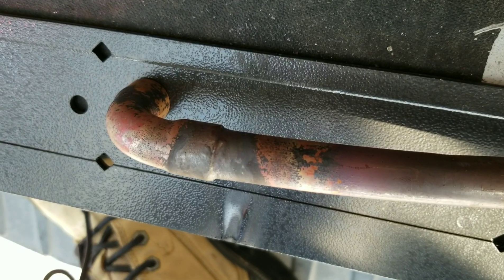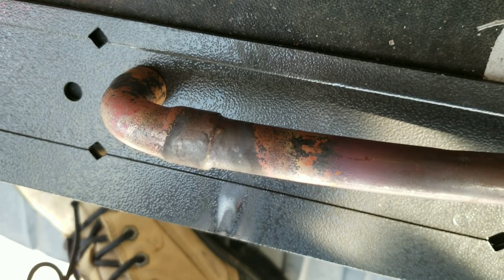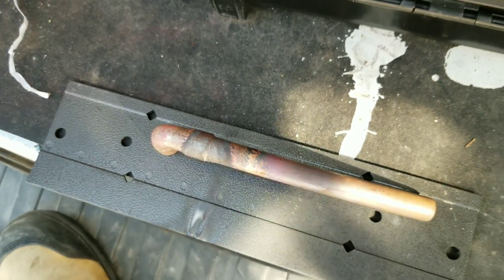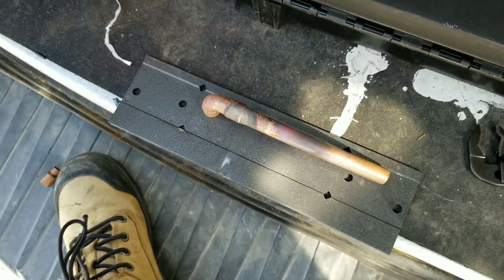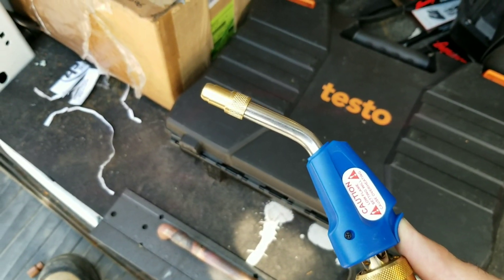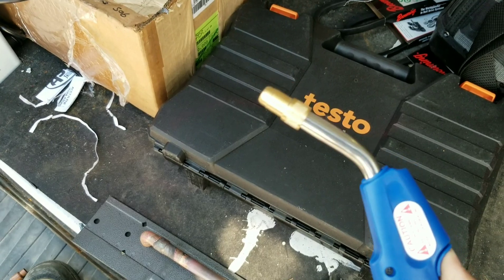That went really really well. We have a nice clean braze all the way around that joint, and we did it without the use of oxygen. That is the ASCO acetylene torch.